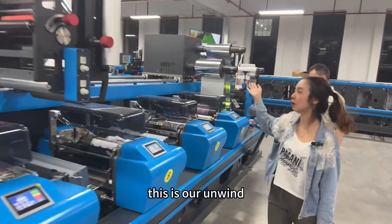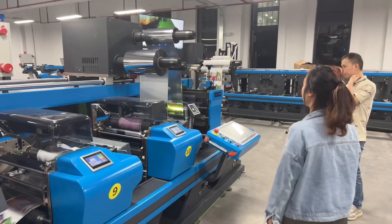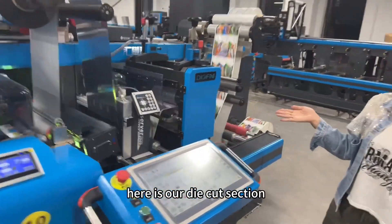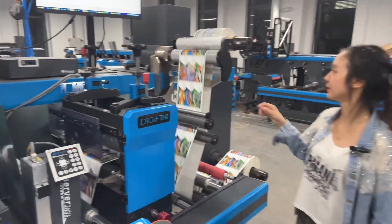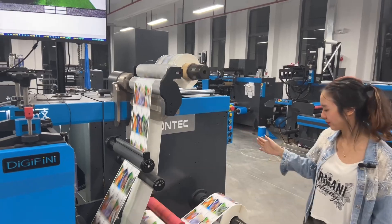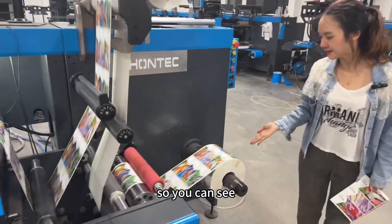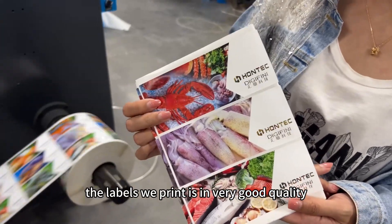This is our unwind and rewind section for profile and lamination. Here is our die cut section — it's for rotary die cutting. And then the slitter rewinder. As you can see, the labels we print are in very good quality.